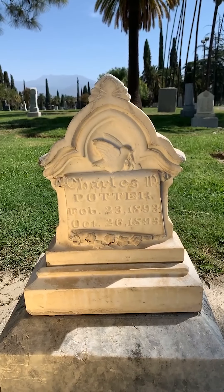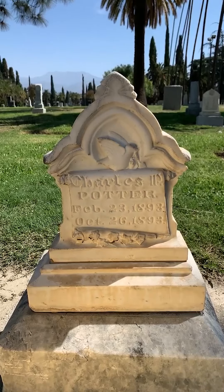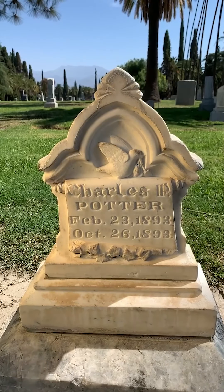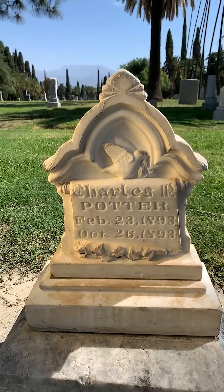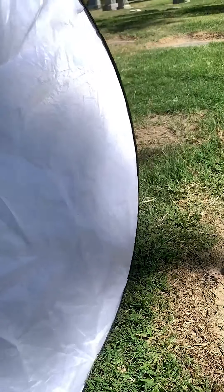That works on stones that are very worn. If I bring it in just under the stone it gets very under-lit — that looks terrible. But if I'm off to the side and angle it in from the side, now you can get all kinds of effects. Flipping around to use the straight white, you get a much softer light.